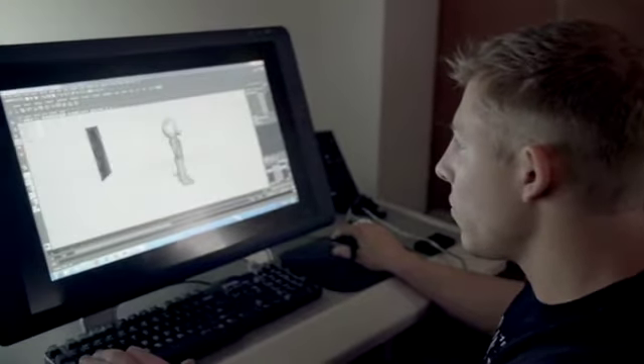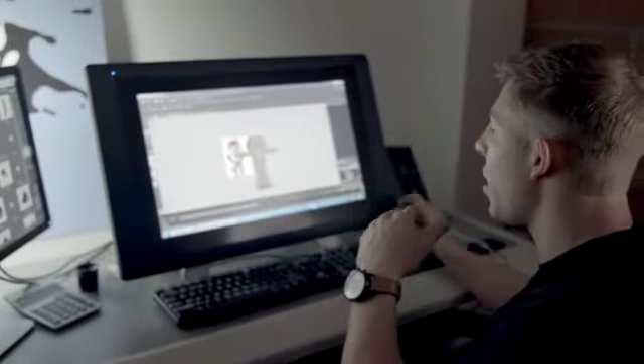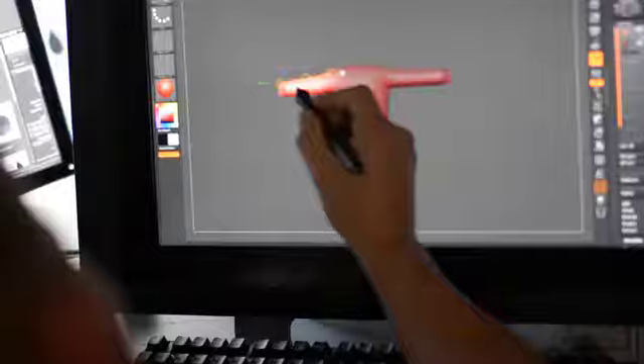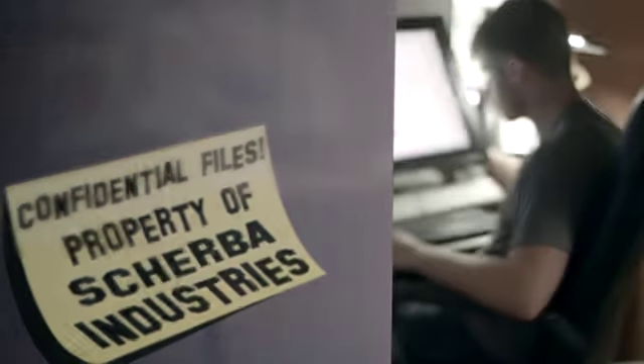The manufacturing process begins with one of our artists drawing a rendering of how the product is going to look as an inflatable. In this process, we will then start to make a clay model. We'll actually get a picture or an idea from the client and start to pose the character in the way the client would like to see it. Once the rendering is approved by our client, the next step is to digitally sculpt the inflatable.